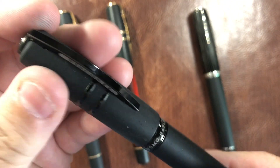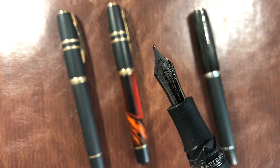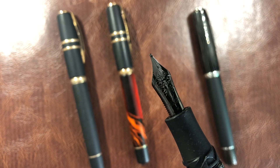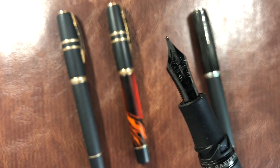The Dark Age here I have in a medium nib. This is a ruthenium nib — a black nib. You can see it's a very nice nib, so that's the medium version.